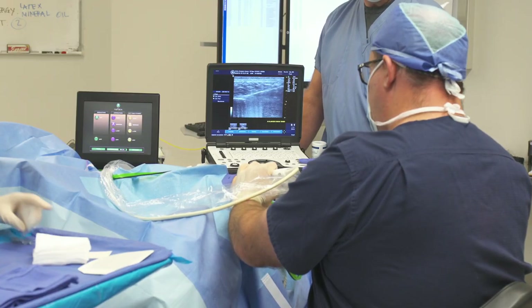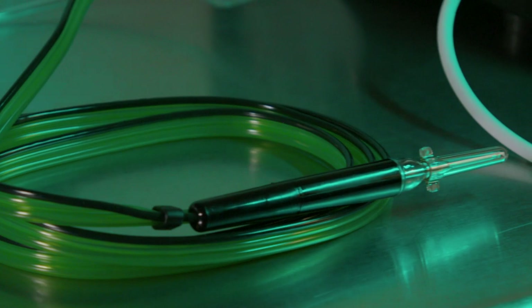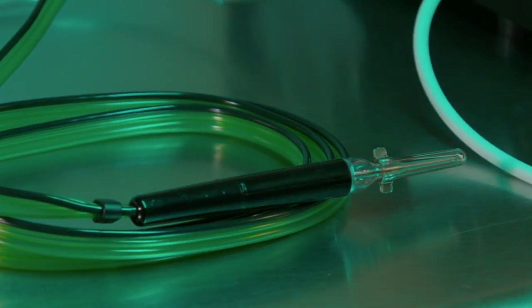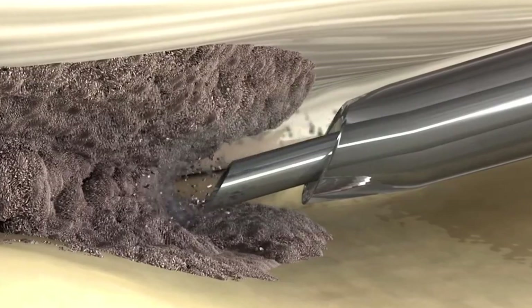We put a band-aid on and an ace wrap. Depending on the site, the treatment takes somewhere between 40 seconds and two and a half minutes. The ultrasonic energy cuts the diseased tissue and has a very safe profile because it doesn't damage normal tissue. It's also a hollow probe so it actually removes the diseased tissue — so in that sense it's like surgery. Those are the features that make this a game changer.